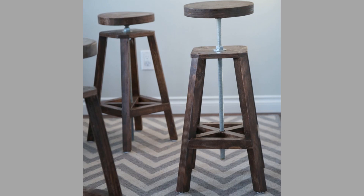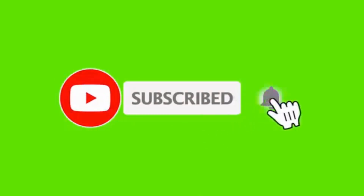Thank you for watching until the end. We look forward to seeing you in our next video. Until then, stay safe and stay blessed.